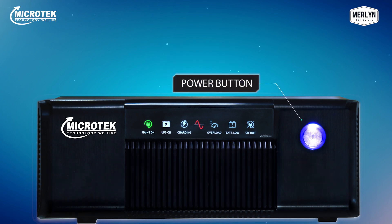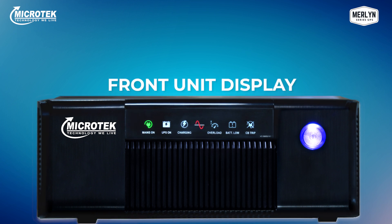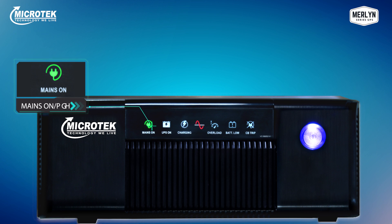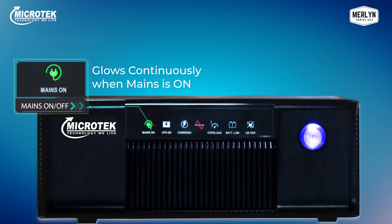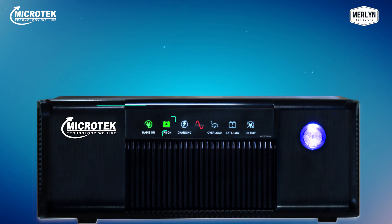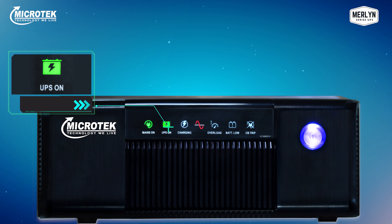A beautifully designed and illuminated power button with a front unit display keeps you fully updated with all the performance parameters. You can check the working status through the front unit display. The first icon is mains on/off — when this icon glows, it indicates that mains power is on. During a power cut, this icon will not glow.